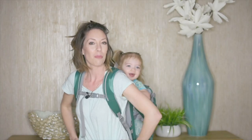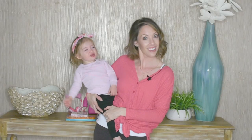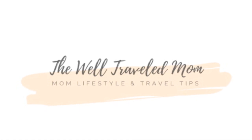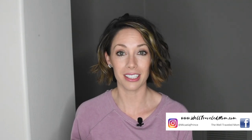Hey guys, so today I am going to teach you how to style and curl the mom bob. I have had long hair for as long as I can remember, but I recently decided I wanted to change, so I decided to chop my hair off. I have what I call the mom bob, but it can be super trendy and cute. You just have to know how to style it correctly. These are like beachy waves and it's super easy — you should be able to master this hairstyle in about 10 minutes. So let's begin.